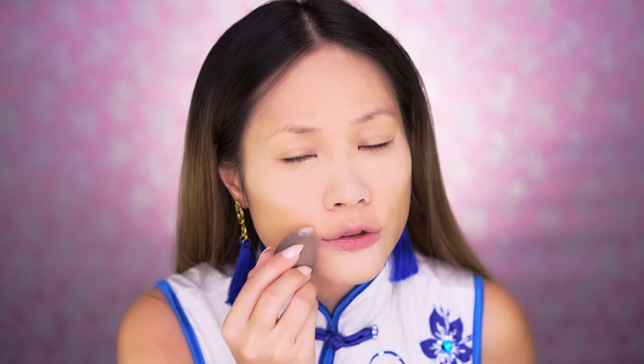Make sure that your beauty blender is damp for the best result. Some of you guys asked me if you bake your face and take photos with flash, will there be flashback? There will be some flashback if you don't blend out your makeup and bronze in certain areas with too much white. As long as your makeup isn't too white and cakey, you should be okay. Just use a little bronzer and blend it.